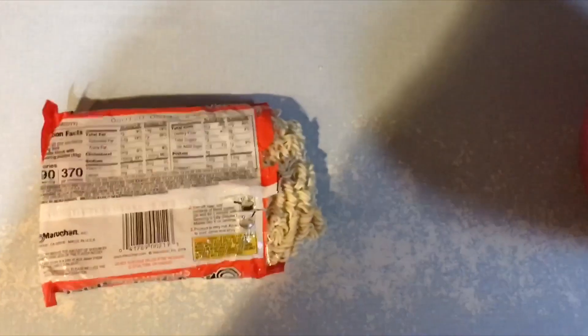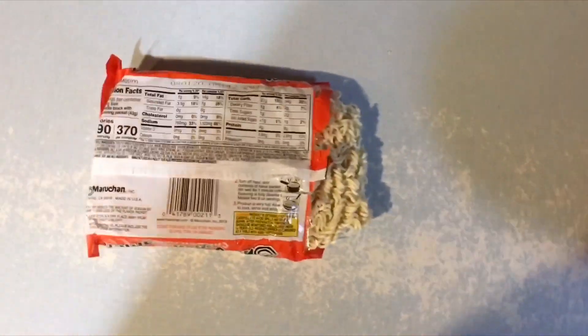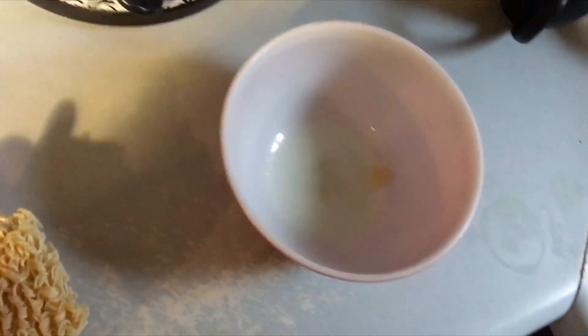Alright guys, this is how you make ramen noodles fast just using the microwave. Ramen noodles aren't hard to cook alone, but this is the fastest, easiest way to do it.